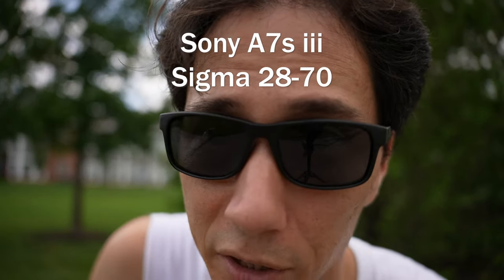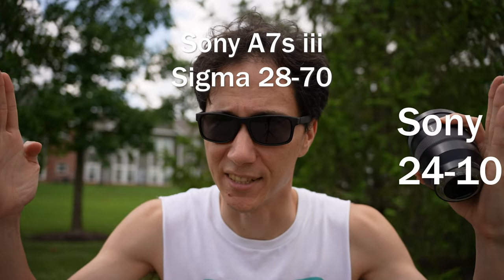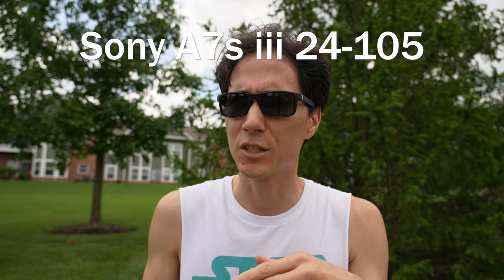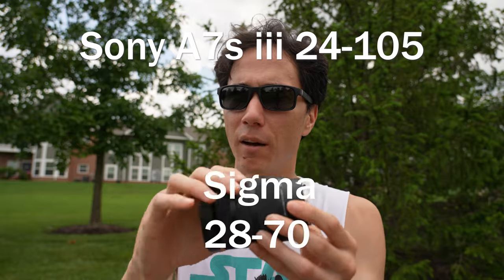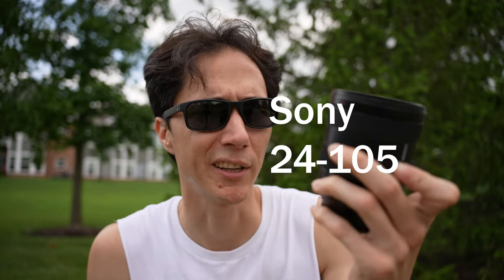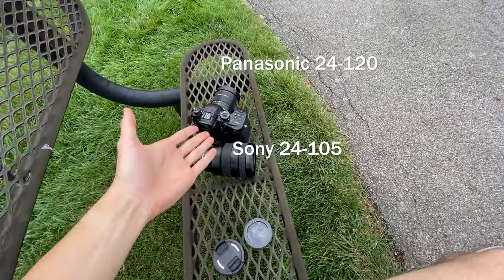With this lens we get the nice autofocus and the blurry background. The only downside is you can see less — the maximum wideness is 28 millimeters on this lens, while the Panasonic goes to 24. You might think 24 and 28 isn't a big difference, but when you compare them side by side it actually is quite a bit wider at 24. The other trade-off is that this lens only zooms to 70 millimeters versus 105 on the other. I want the perfect camera and lens combination, but it just doesn't exist.